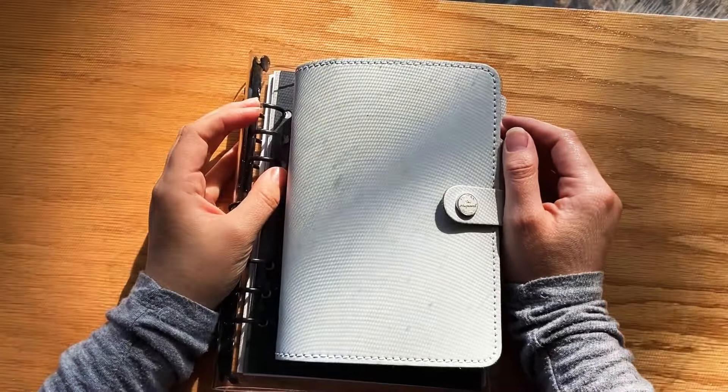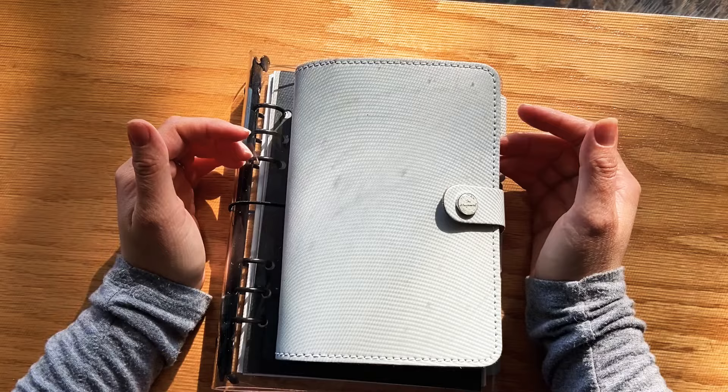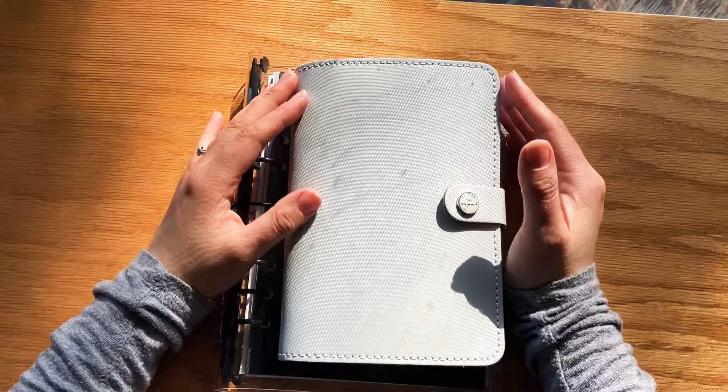Hey everyone, welcome to my channel. My name is Jocelyn, or Jossie for short, and if you are new here, welcome. Today I'm going to be going through an introduction video for beginners that are interested in the binder or ring planning system.